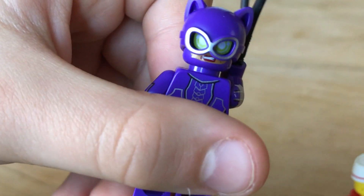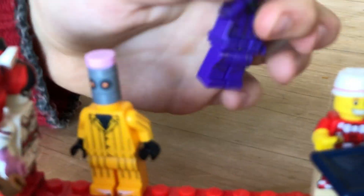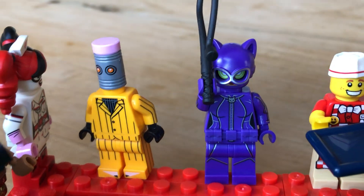She doesn't look too happy on the other side. And then I'll turn it back around — this Catwoman. Well, not running out of time, it's just getting a bit too long.